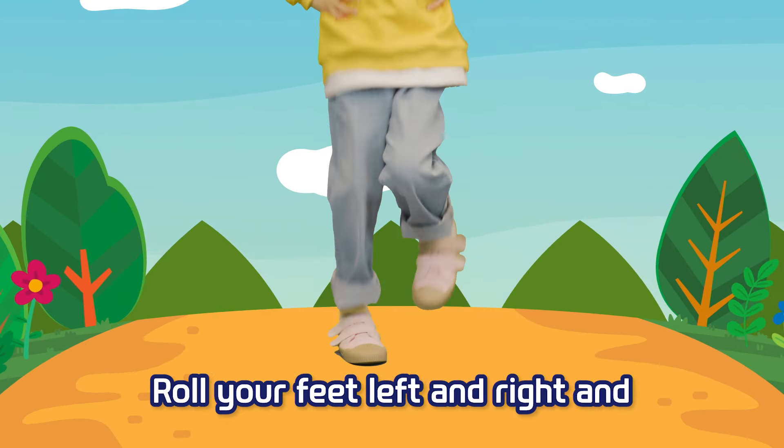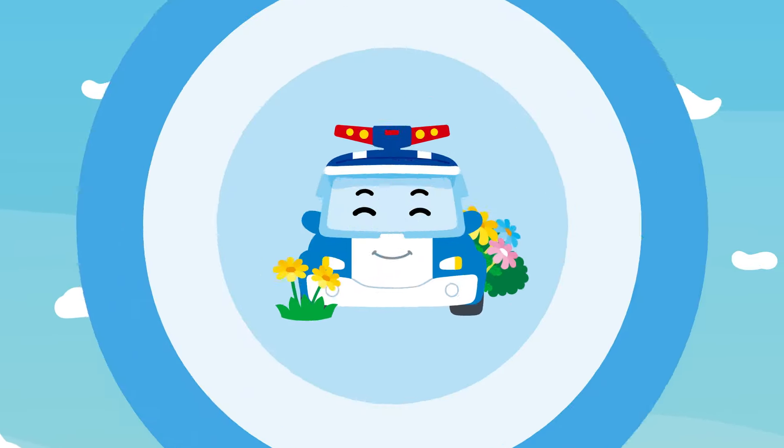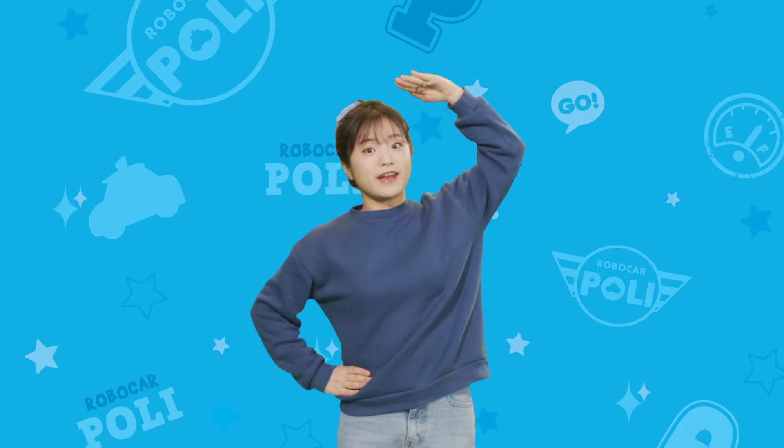Roll your feet left and right and jump, jump, jump. Stretch, stretch, stretch. Shake it, shake it. How was it, friends? I think I've already grown taller since I followed it!